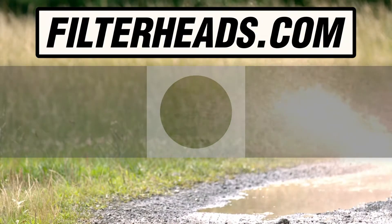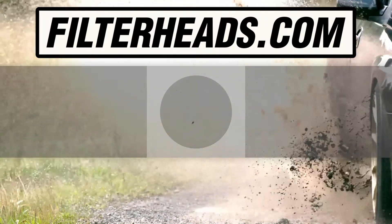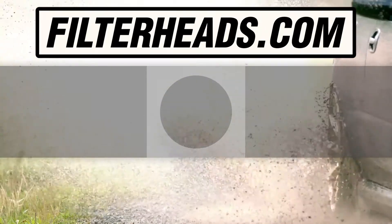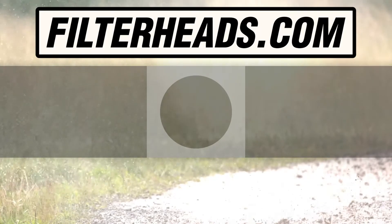Visit our website to order your filter to ensure that it fits. We'll see you next time. Bye.